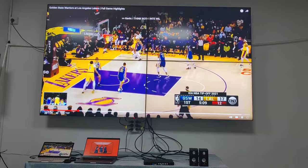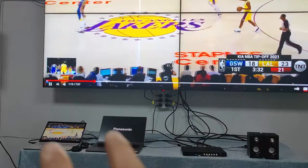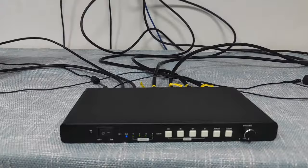In this video we will show you our newest 4K 1x4 TVO controller. Right now we have the setup with two inputs and the 4K 1x4 TVO controller.